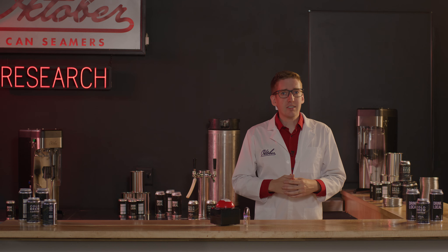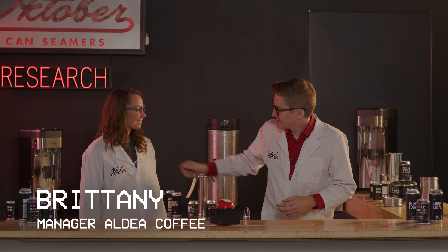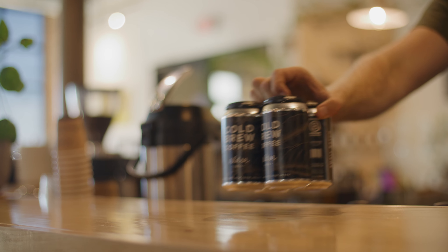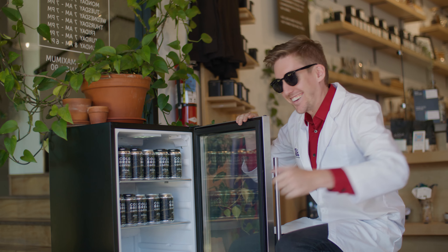Now that you know your options for keeping those cans firm, let's talk about the different ways to use them. For this, I'm going to need a coffee business expert. There are a few ways you can use canned cold brew to enhance your coffee business. To-go cans are a great way to offer a little something extra to your cafe. You can always pre-batch cold brew cans and keep them in your grab-and-go cooler as needed.